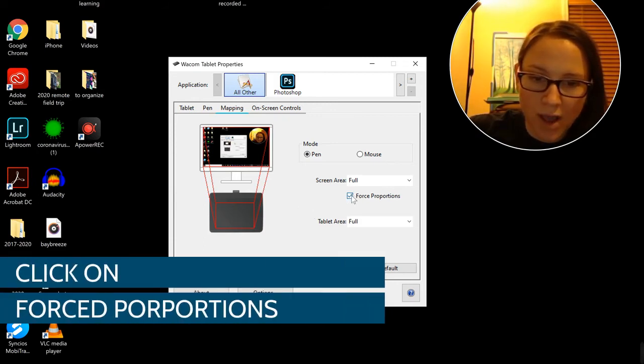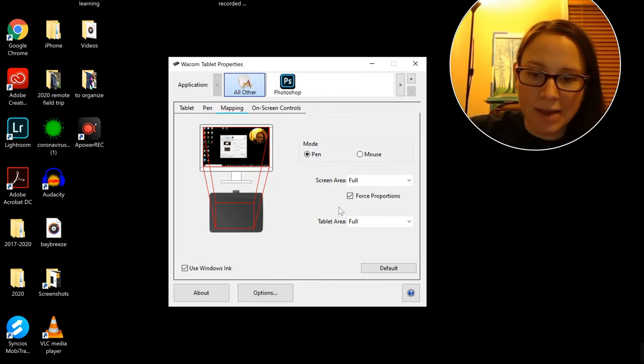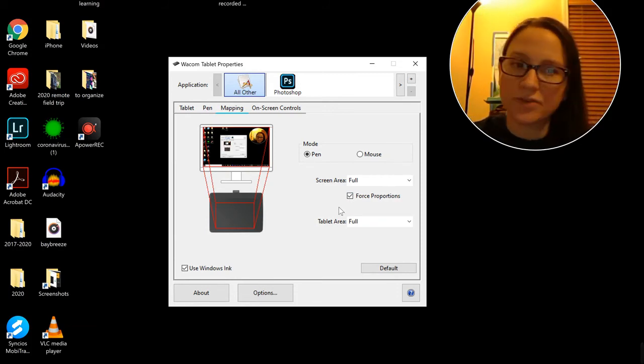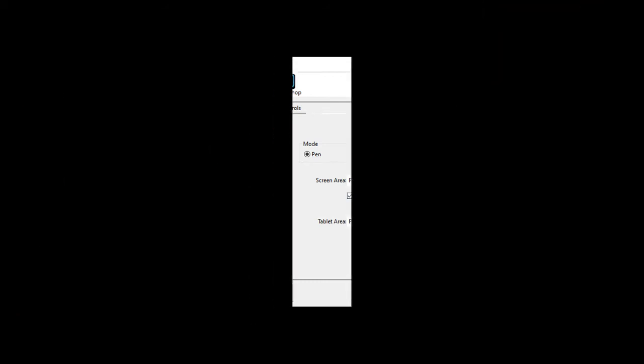You want your proportions to be lined up from the tablet to your display screen. If you don't, everything's distorted and you're going to have an even bigger learning curve. Make sure you have it set up like that.